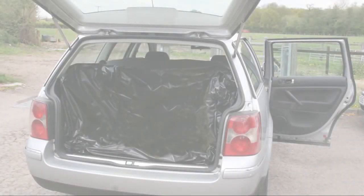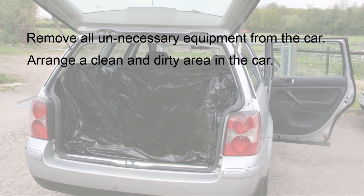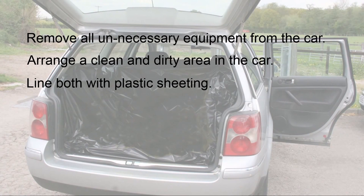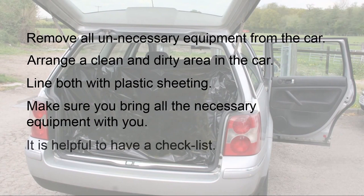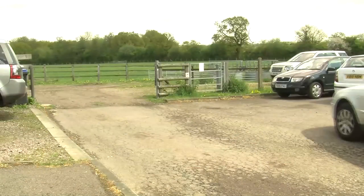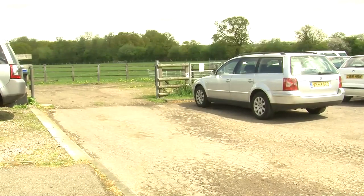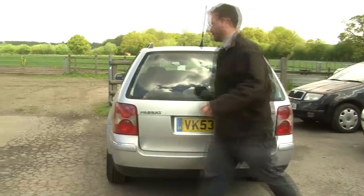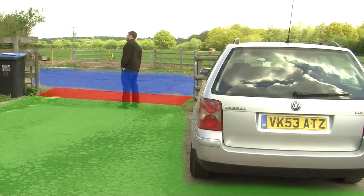Before arriving at the farm, make sure you remove all unnecessary equipment from the car to reduce the potential for contamination. You should arrange clean and dirty areas on the back seat and in the boot of the car, and both should be lined with plastic sheeting which can be cleaned and disinfected later. Make sure you bring all the necessary equipment with you — it is useful to have a checklist for this. The car should not be driven onto the premises and should be left at a suitable point near the entrance to the farm. You should choose a suitable place for your disinfection point which should be clean and dry, ideally on concrete, with a clear demarcation between the clean and dirty sides. A gateway is probably best.